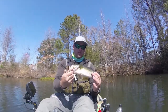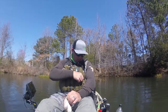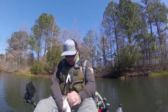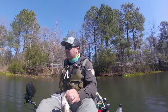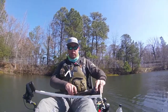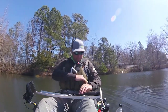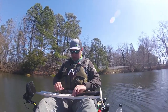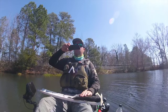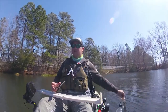Second fish of the day. Pretty thick one. Let's get him on the measuring board. This one's real dark. Thirteen and three quarters.